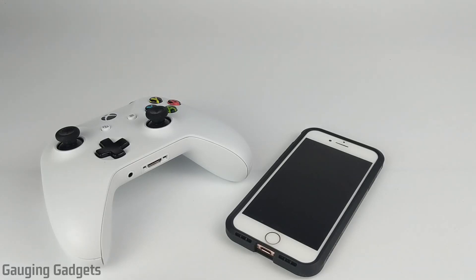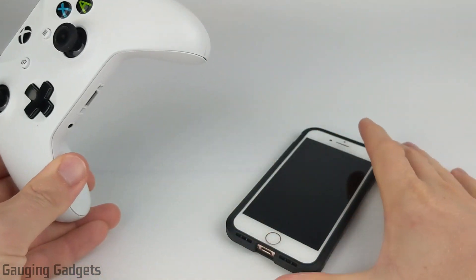Hey guys, welcome to another Gauging Gadgets iPhone or Xbox One tutorial video. In this video, I'm going to show you how to connect your Xbox One controller to an iPhone.